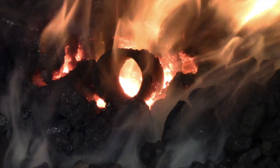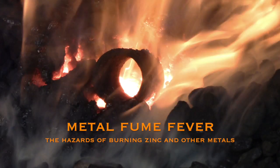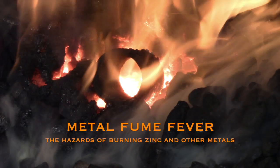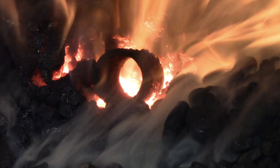What I'm doing here is very dangerous. I have a piece of galvanized pipe in the forge and in a moment you're going to see the zinc oxide from that galvanized coating turned into a gas.